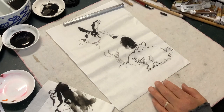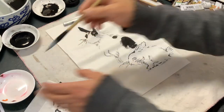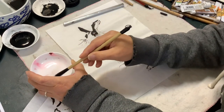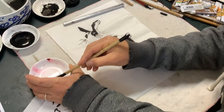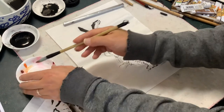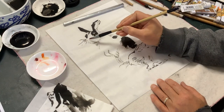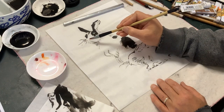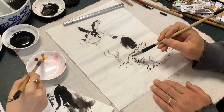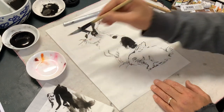Now we're going to use a little color. You can wash the brush or use a different brush to get a little bit of pink for the nose. A little bit of orange, then orange-red. I'll just do a little triangle shape. I don't have to use ink, but if I want I can go back to touch the details, but for now I just put the color.